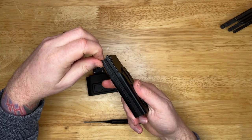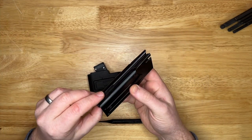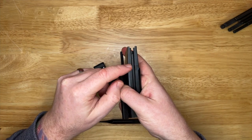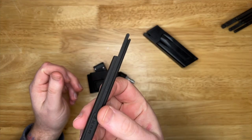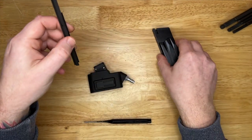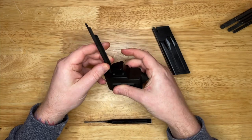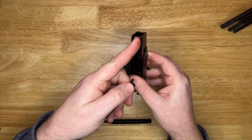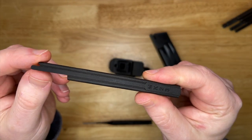I reached out to the guys at Airtac - I converse with them fairly often about high cap parts. I said I'm having some problems, my BBs seem to be getting stuck around the feed tube adapter. The guy said no problem Steve, the issue is that's one of the older feed tube adapter designs. It takes from the bottom, sits there, and then the BB goes in a single stack up to where it fills out to a double stack just as it gets to the top and goes into the feed lips.